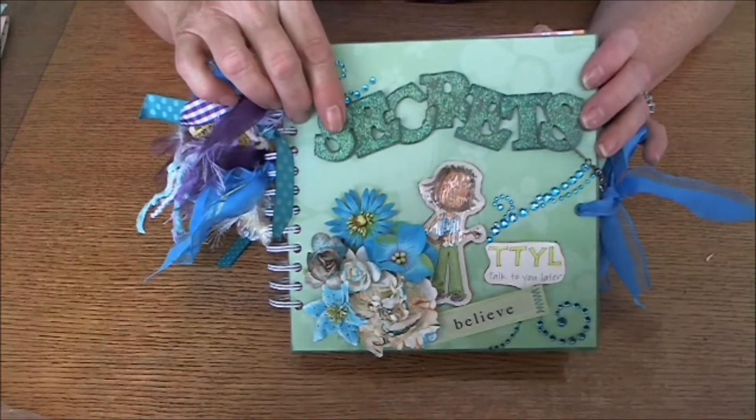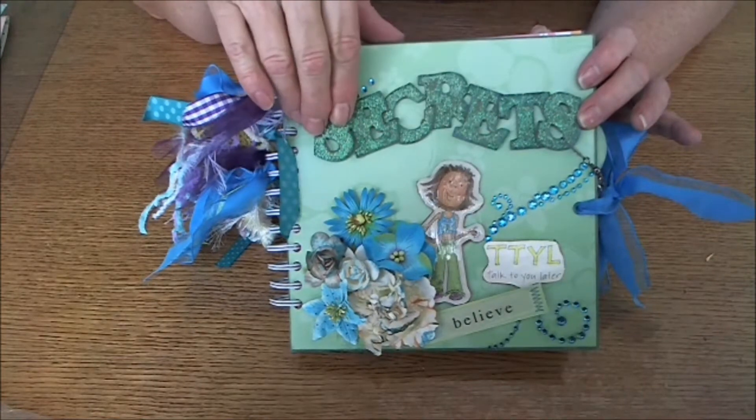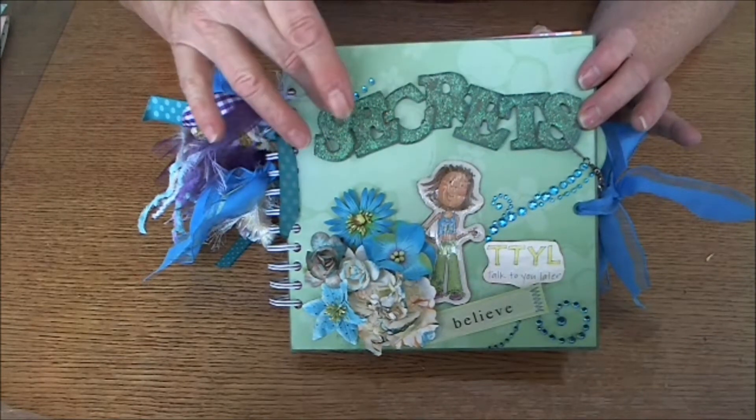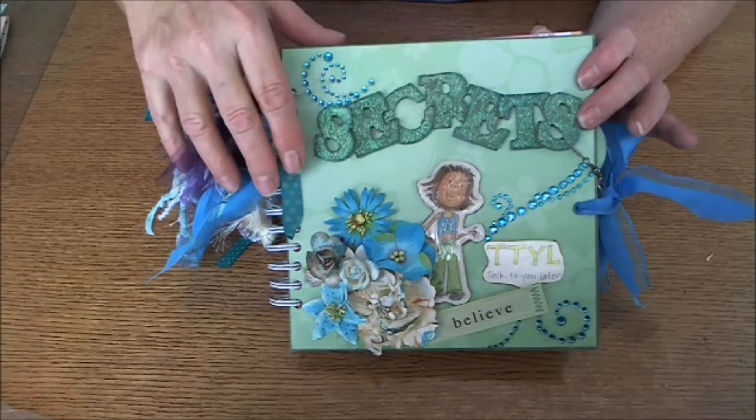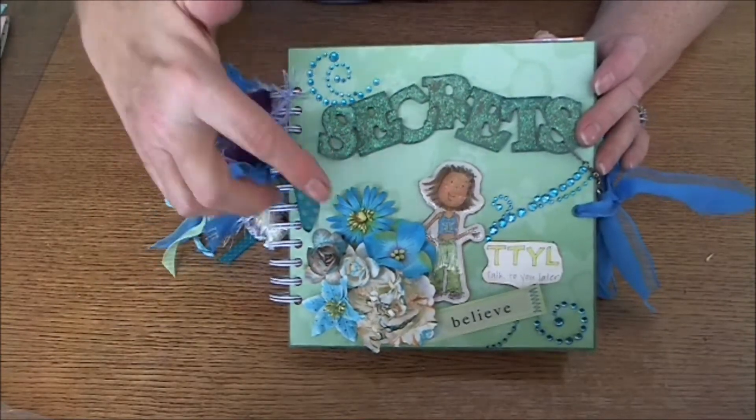These are old chipboard pieces that I've had forever — they were an ugly purple and orange. So I peeled the paper off, put glue on them, then put glitter glue on them and let them dry. It spelled out 'SECRETS' for her.